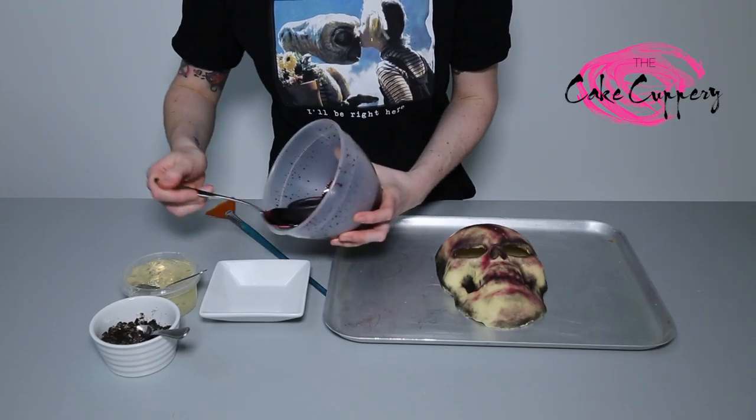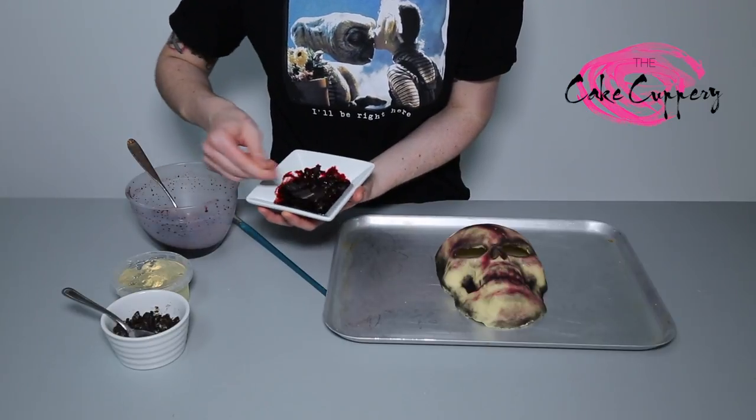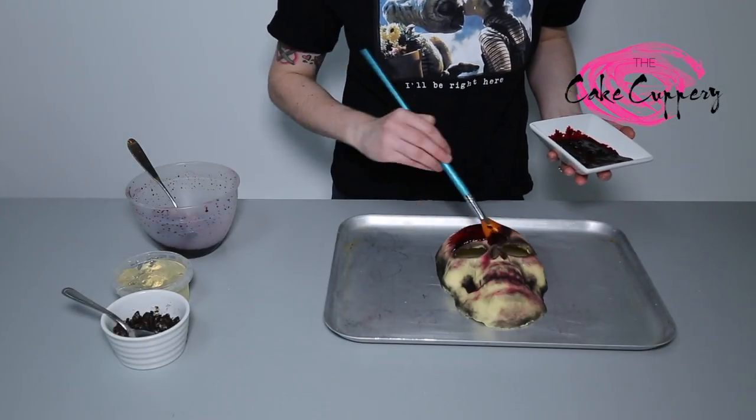Take some of your fake blood, and mix with some piping gel and crushed Oreos for texture. Using a large brush, cover your skull with this bloody mixture.